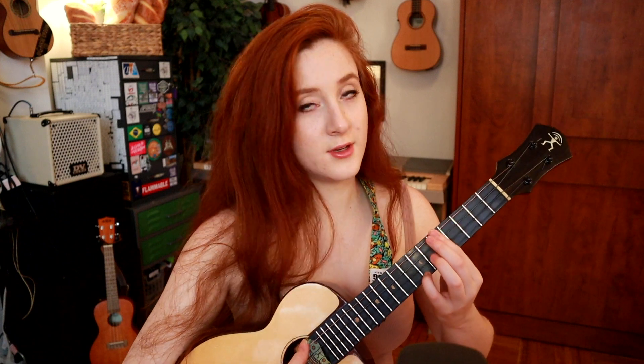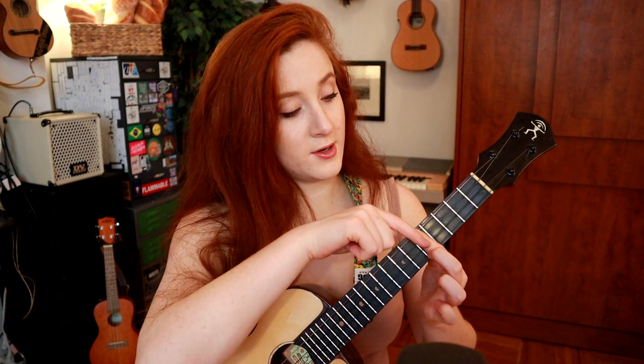The only part that's maybe a little tricky is the bridge section, so let's go over the chords for that. You have B minor, then E7, then A minor 7. And then when it goes to E minor 7 and F major 7, I like to go up to the 7th fret — just one bar across the 7th fret for E minor 7. Then for F major 7, I slide my barred finger down to the 5th fret and put my pinky on the 7th fret.